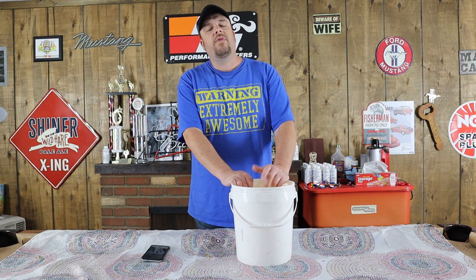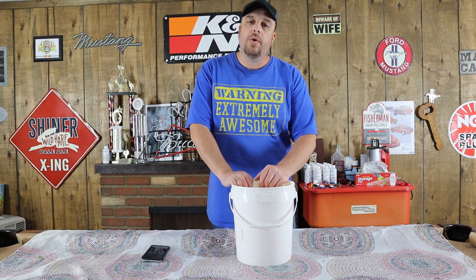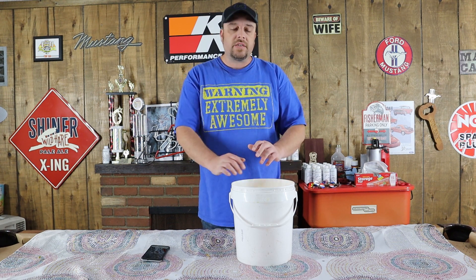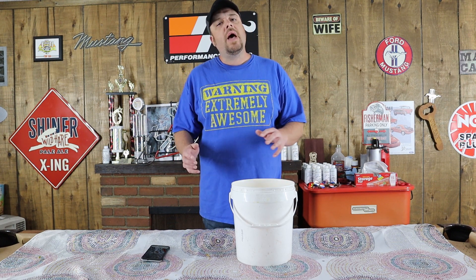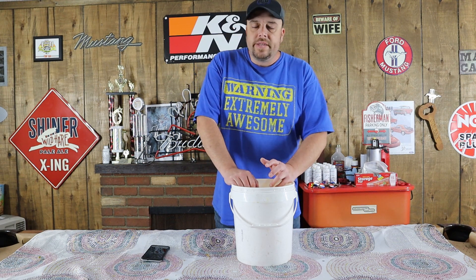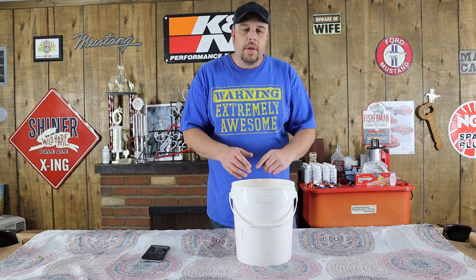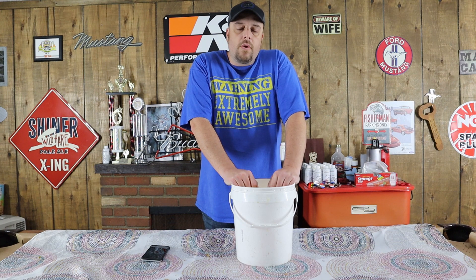Hey guys, how's it going? For today's bait video, what we're going to be doing is making one of my favorite baits. How you do this is you actually make two separate baits and then combine them together. It's got a lot of goodies in it — it's got oats, sweet feed pellets, millet, and soybean meal in it. This is just an all-around great bait.